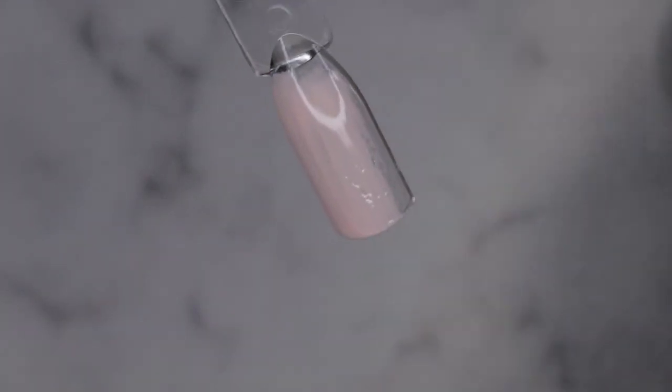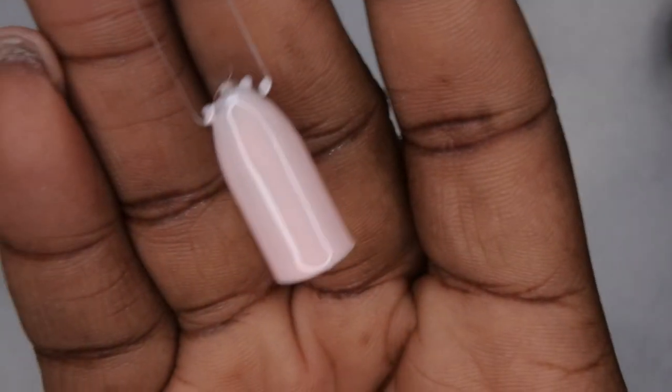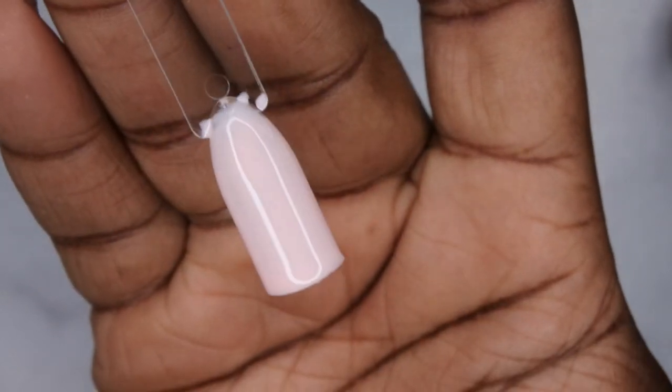These polishes apply very smooth. That's pretty opaque for one coat coverage — I'm not mad at that. I'm going to cure that for 60 seconds. N02 — yeah, I'm not mad at this formula. These polishes are looking really good, and the fact that they're a one-step gel polish is pretty awesome. I'm excited to see if they cured without me having to apply a top coat.